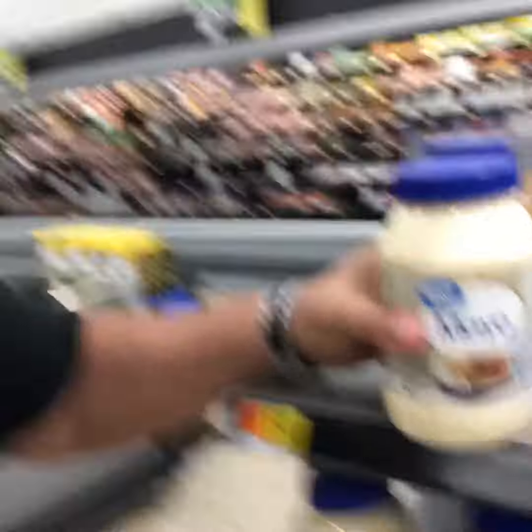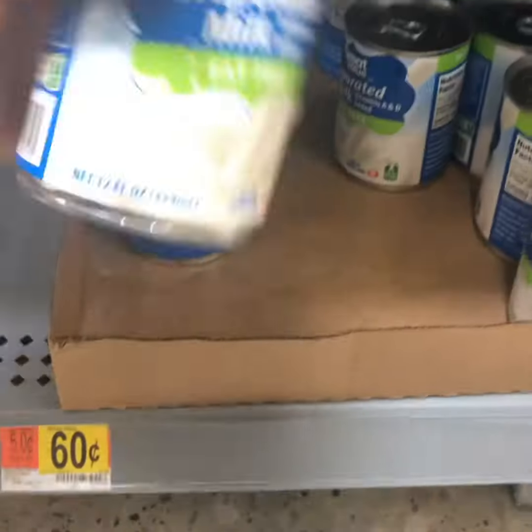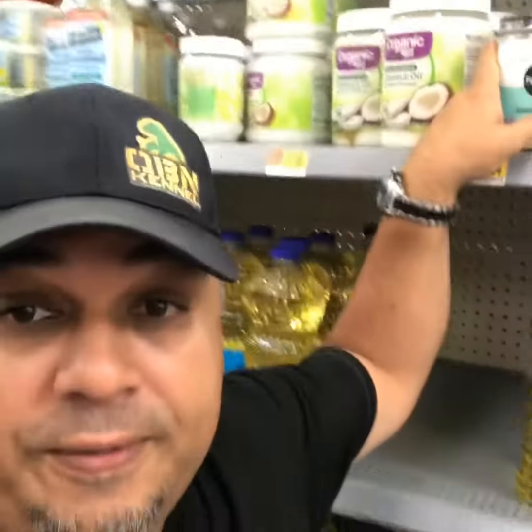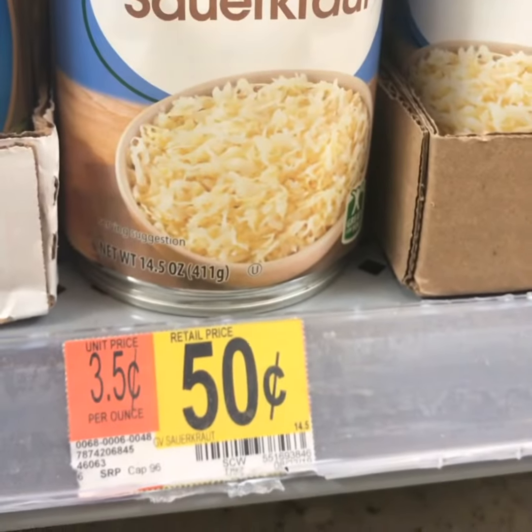First thing you want to get is regular old mayo, and the other thing you want to get is candy yams. Get evaporated milk — get as many cans as you can. Next thing, rather simple: unrefined coconut oil. And the next ingredient is sauerkraut.